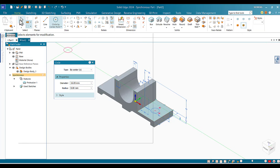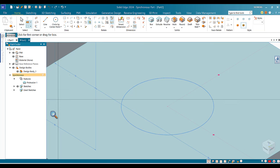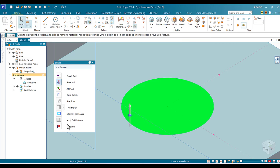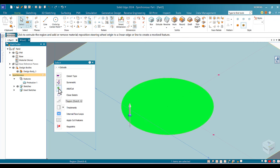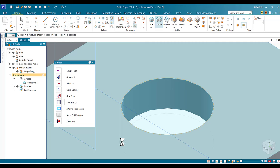I go to Home, select the circle, zoom in to see it clearly, and double-click inside. This opens the Extrude dialog. I don't need symmetric — I choose Cut, then direct the arrow downward until I can see the hole goes all the way through the thickness, then click OK.